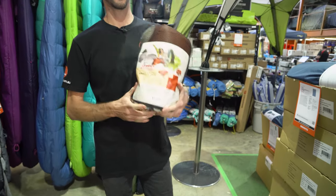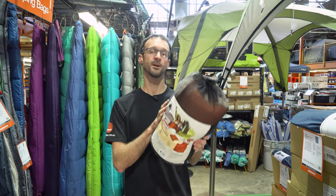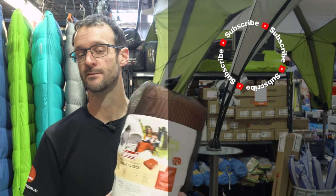That is the fleece-lined single blanket from Coleman. You can check these out online at snowys.com.au where you'll find them at our lowest prices every day. If you've got any questions, let us know down in the comments below. Subscribe to our channel for all of our latest information, or check out some other cool Coleman products like the ones down here.